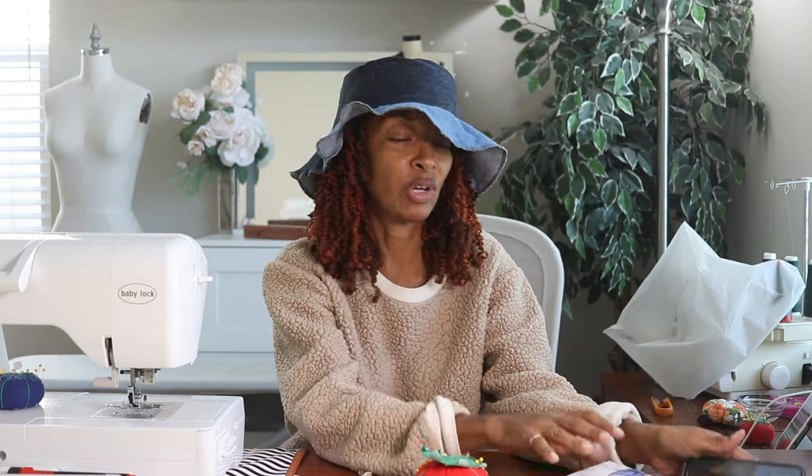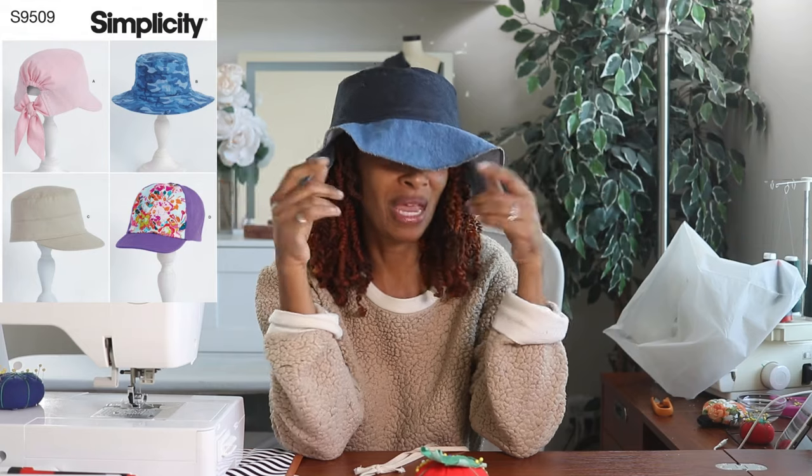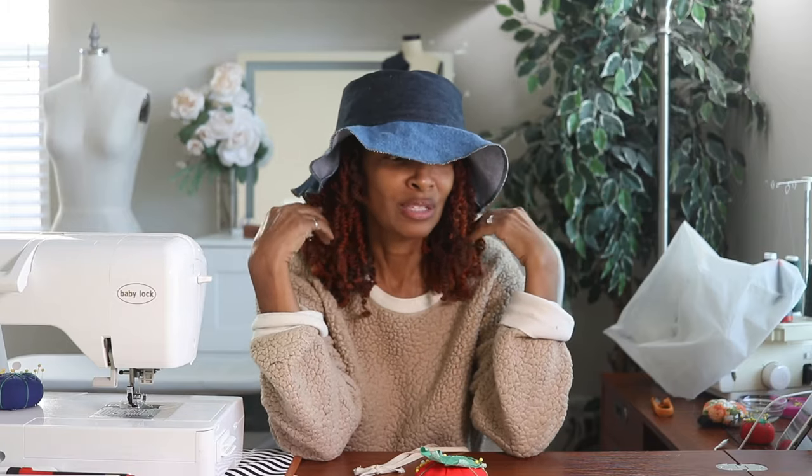I just made this hat with some of the scraps I had left over. It's Simplicity 9509, and I didn't make it exactly as intended — the brim was supposed to be two layers but I just used one. I also skipped the interfacing and lining. I wanted to see if I would like the hat first. I actually kind of like it but I'm on the fence about whether I'll really wear it. At least now I know what it looks like if I decide to make it for real.